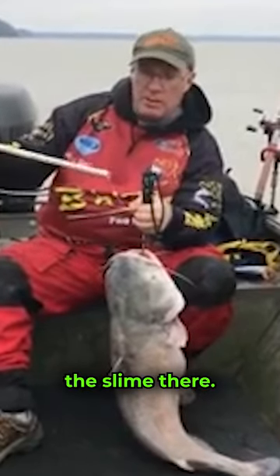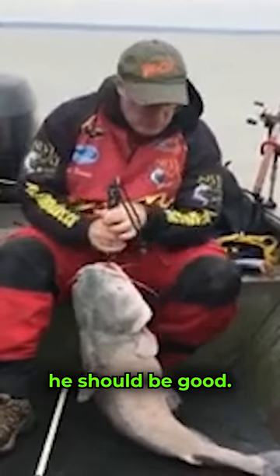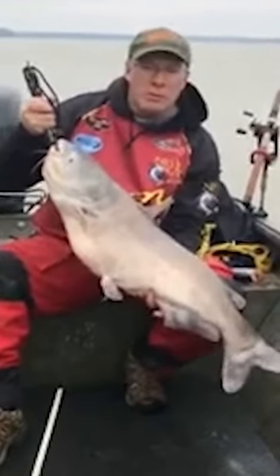You can see the slime there — that's good. You don't want to smell it, it's not good. With that, he should be good. You can put him back in the live well. Make sure he's not floating on his side or anything like that. It's a nice fish — I think it was 26 pounds. Nice blue.